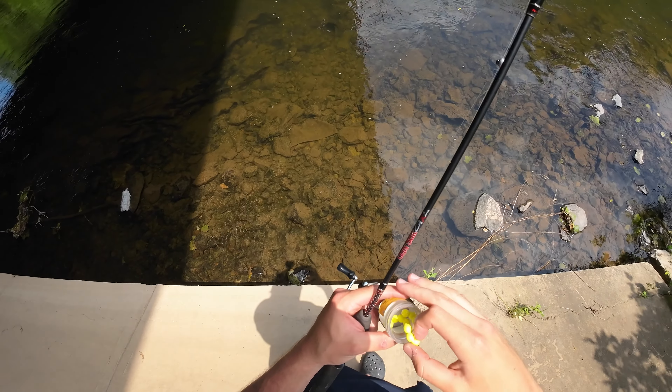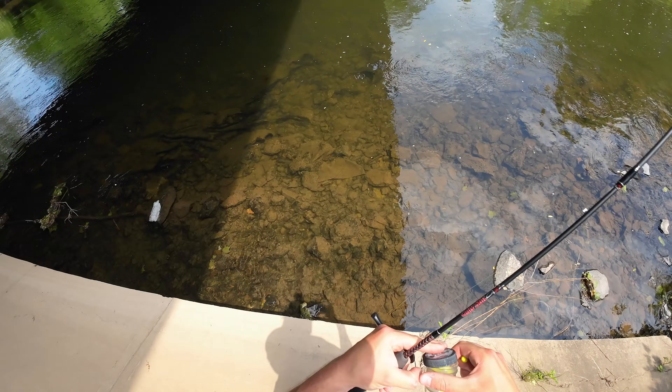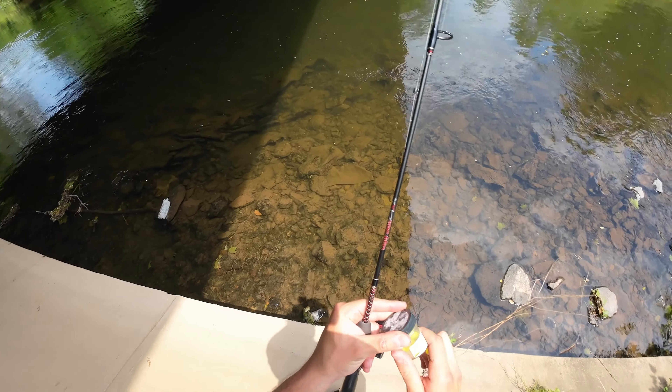So this will be the most fun and effective way I've found of catching trout. My name is Nick and I'm going to show you exactly how you could do it. And you're only going to need three things.